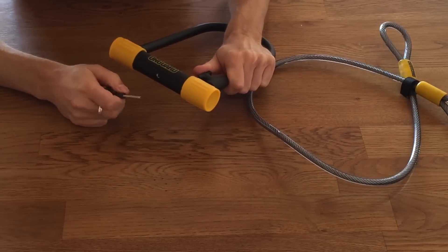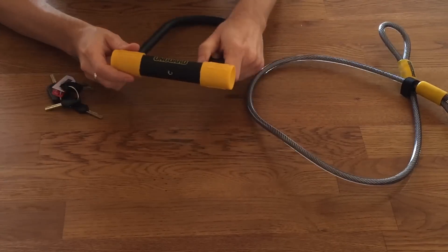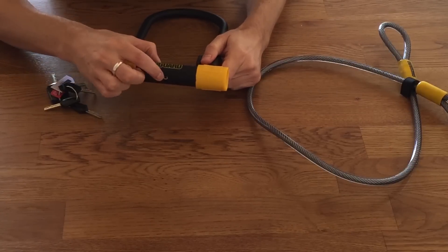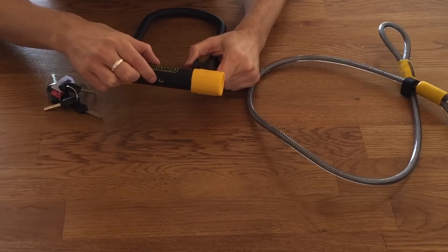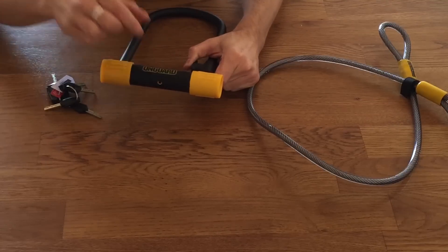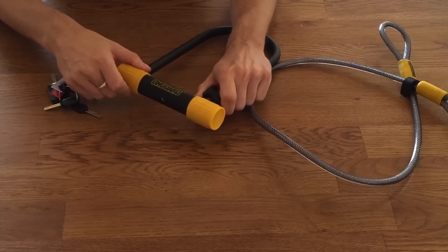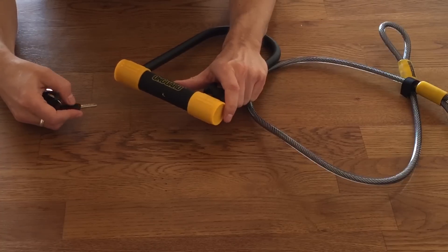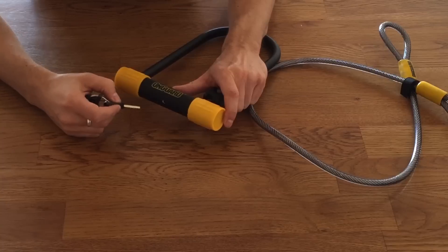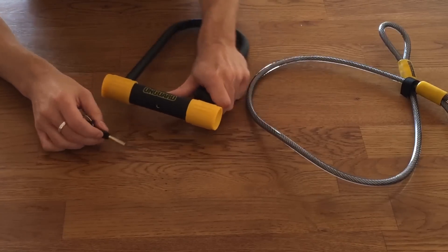There's no dust cover with this lock. Dust covers can be useful in that they protect the mechanism from dirt, grime, and water and stop it getting clogged up. But when you do have a dust cover, sometimes water can get trapped behind it and freeze in the lock. So it's a double-edged sword whether you have a dust cover or not. If you don't live in a really cold place, it's probably a good thing to protect the lock from dirt. But if you're in a cold climate, be careful that water doesn't freeze behind it.